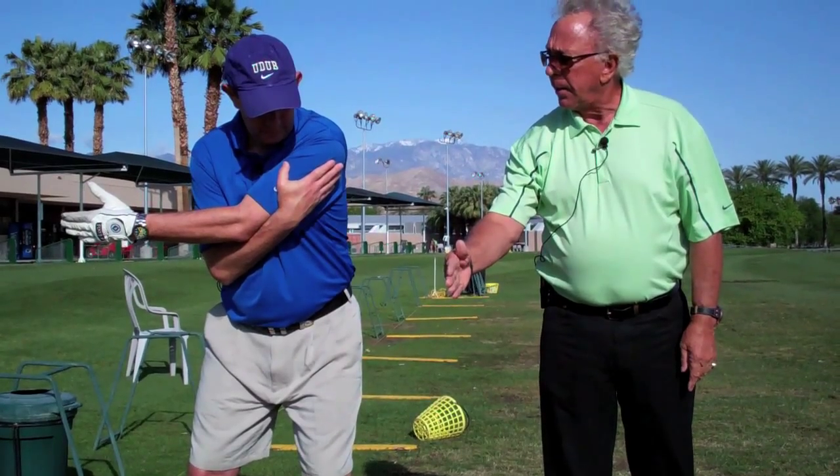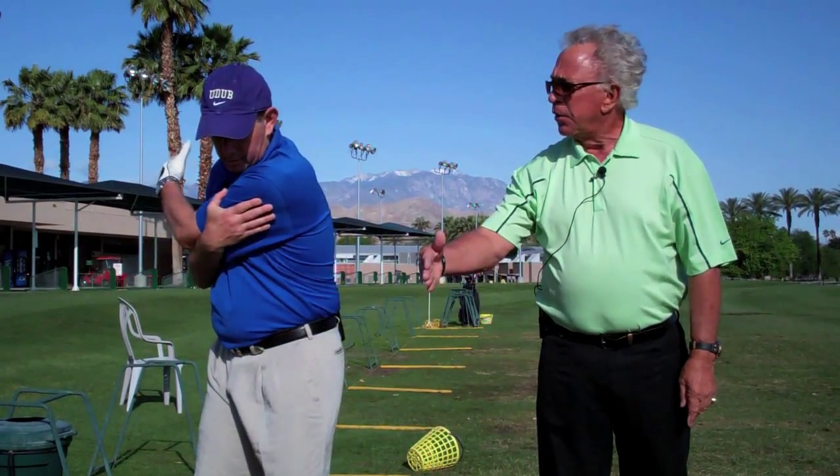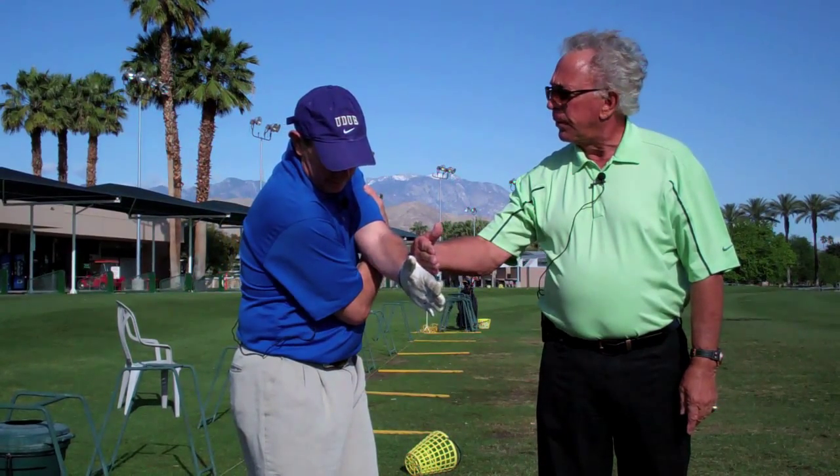There are a couple of aspects to it, of course — one is left arm connection, so that we don't rotate the arm to square the club, but we rotate the body. That's what we're trying to do.